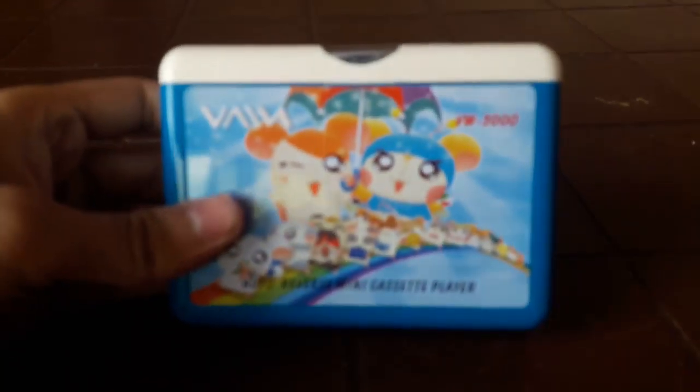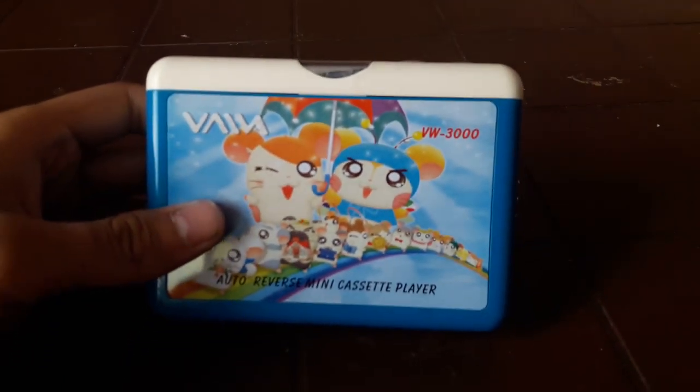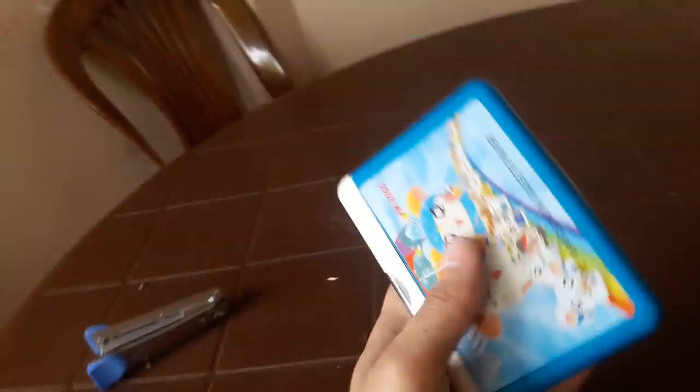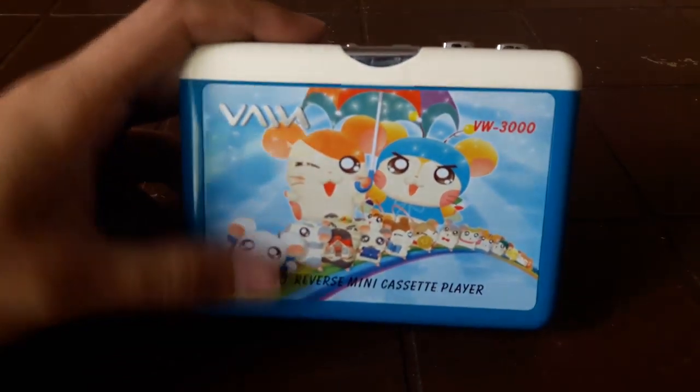Hello guys, this is the review channel and today I'm going to review this Walkman VW3000. I'm also going to compare this Walkman with the new iPhone 11 that has just released, and compare them to see which one is more superior. I mean, yes, obviously.